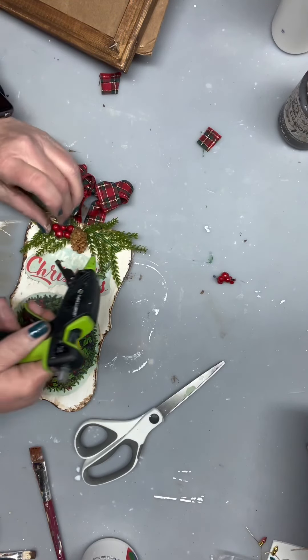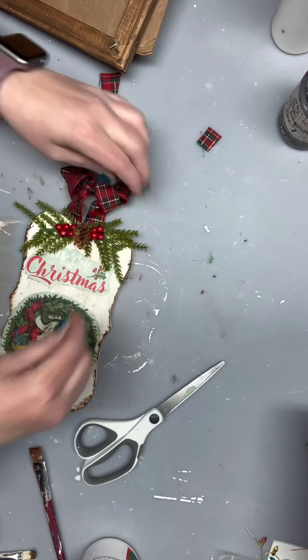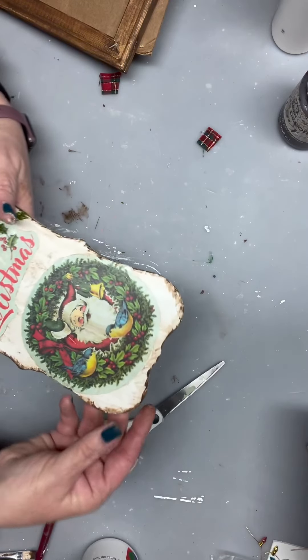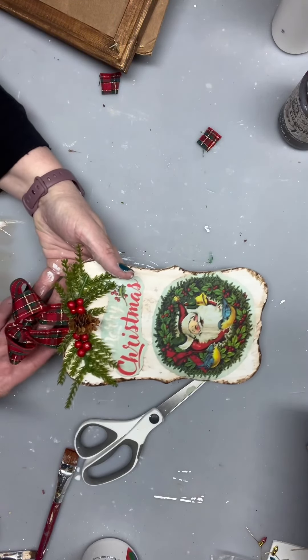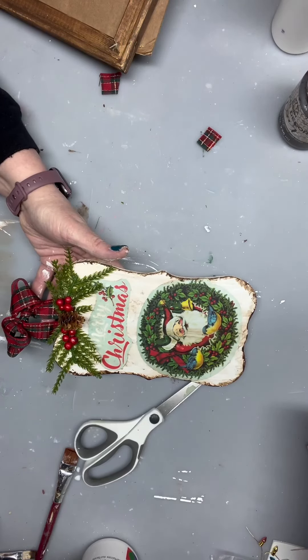Then we're just going to finish it off with a little bit of greens right here, some berries, and a pine cone — just like this. Very simple, cute, and easy. So look for those window clings that you can find around at the stores, and you have yourself a cute little hanger. Hope you enjoyed this. If you do, make sure that you come back. Bye now.